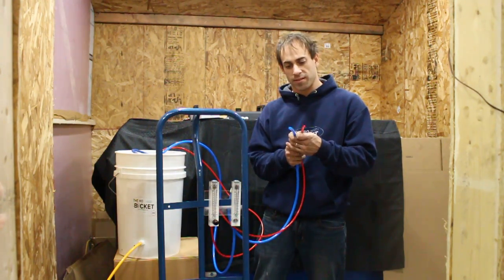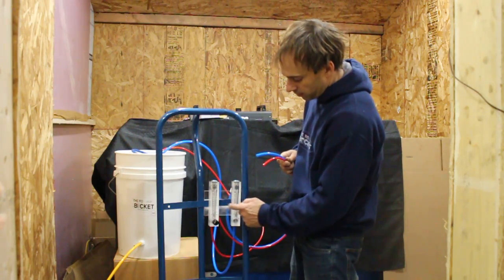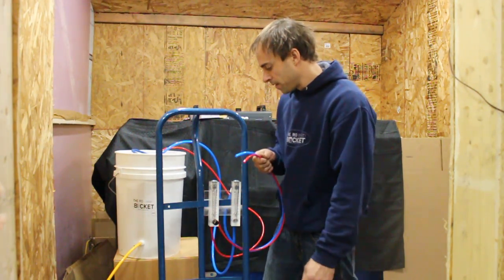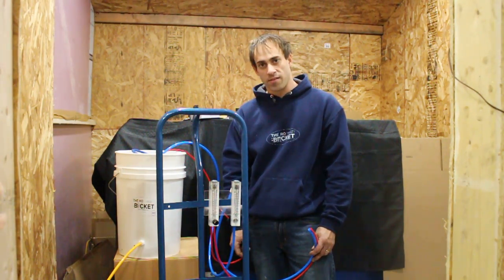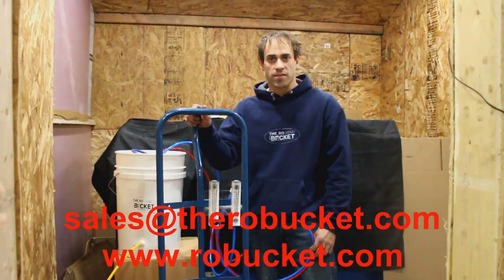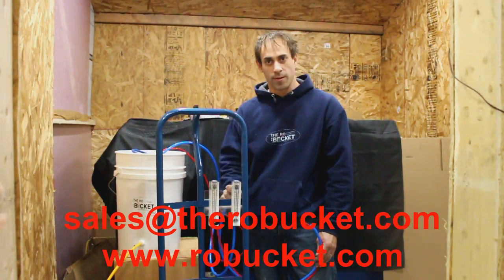So now these are my two outlets I'm going to use. When you're running your system and dialing it in, you'll be able to read the flows of each side for your concentrate and your permeate. As always, if you have any questions when you're setting this up, feel free to give us an email at sales@therobucket.com or visit our Facebook group, the RO Bucket Information Exchange, for more information. Thank you.